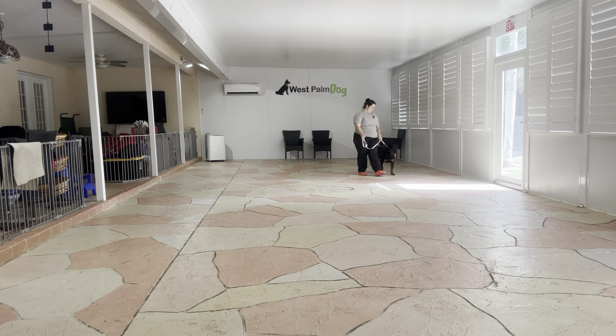Jordan, sit. Yes. Wait. I love the eye contact that I'm getting there — that's really nice. Yes. Let's go. I like that he's trying not to bulldoze ahead. This is kind of a precursor to polite greetings, because this is the position that he will ideally hold when someone is approaching him.